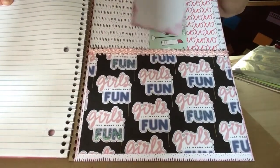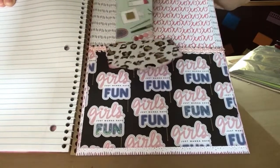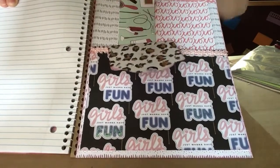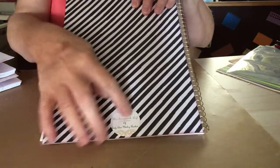In the back, I made a pocket and I put another one of those tags and I put a couple of pieces of the paper pad in this one. And this is the back with my logo on the back of it. That's for one little girl.